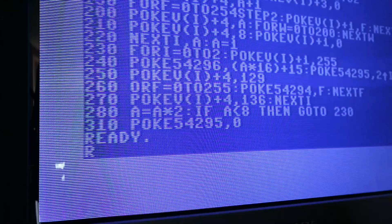Visto che il Basic funziona perfettamente, decido di scriverci un piccolo programma per testare l'audio.